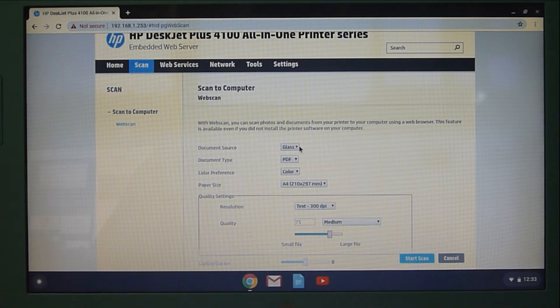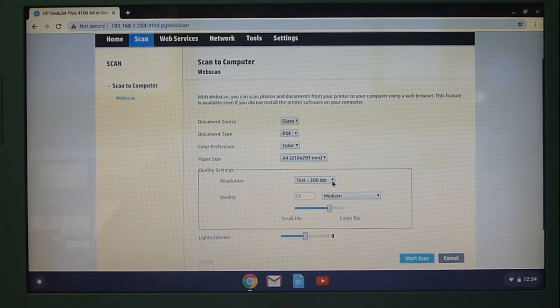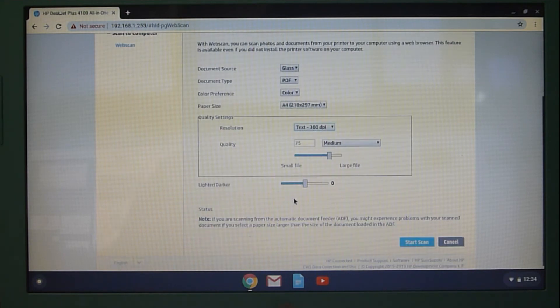For document source, we have just placed it on the glass. This printer has an ADF, but for this case we will select Glass. We will scan the document as PDF — there's an option for JPEG as well, but we will select PDF. For color preference, we will select Color. The paper size is A4, though other sizes are available. For resolution, we will leave it as Text. For quality, we will leave it as Medium. For lighter and darker, we will leave it as no change. Once ready, we can click on Scan.